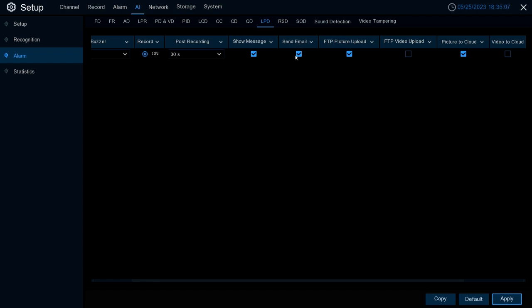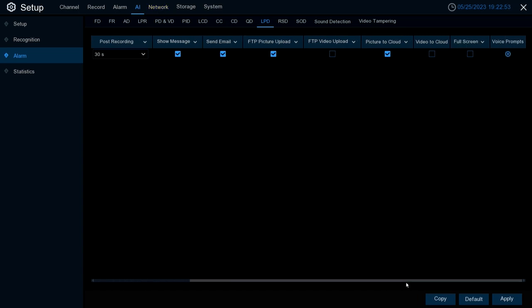Show Message displays all LPD events in real time. Send Email — enabling this sends an email to an address you have configured within the Network Settings; note you have to set that up first to utilize this feature. FTP Picture Upload and FTP Video Upload both upload a picture or video to an FTP server that you have to pre-set up within the Network Settings.